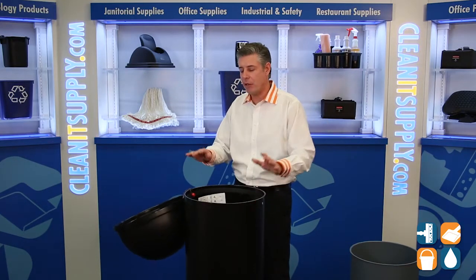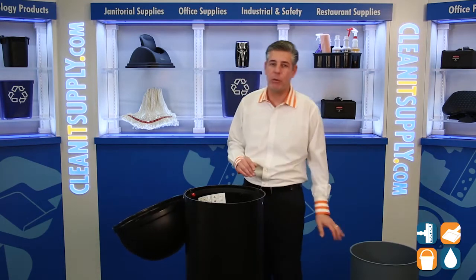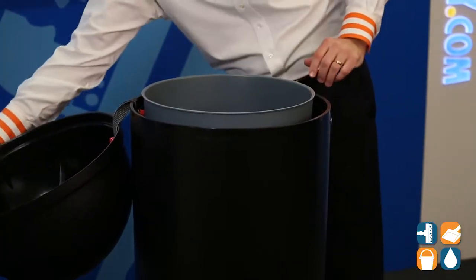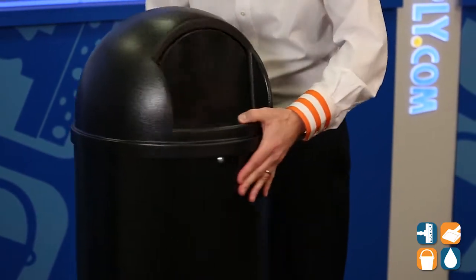The trash can also has the ability to put an insert liner, the 3552. I have that here with me to show you. So if you choose to put a liner in, you put this in here, trash can liner on top — nice and fit, secure. There you have it. That is the 8170.